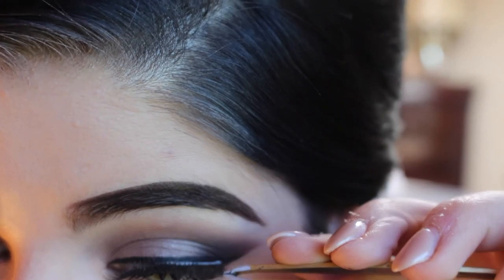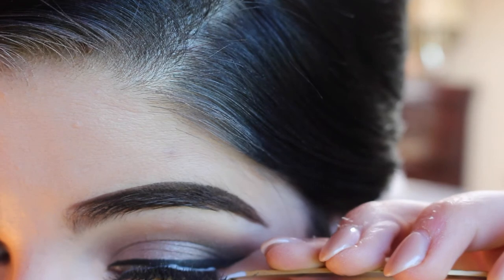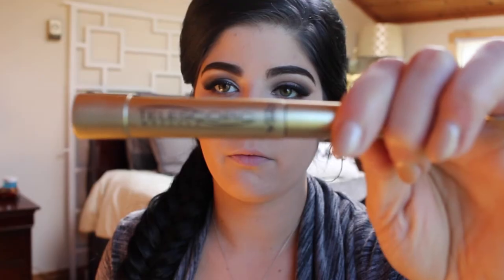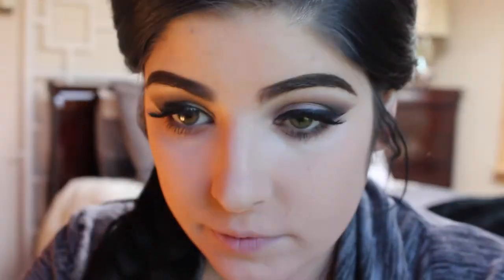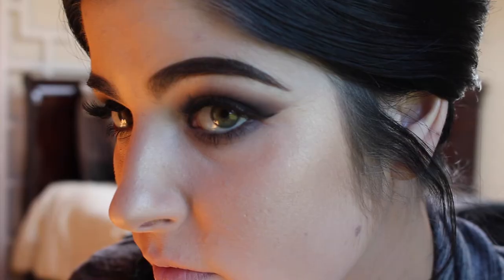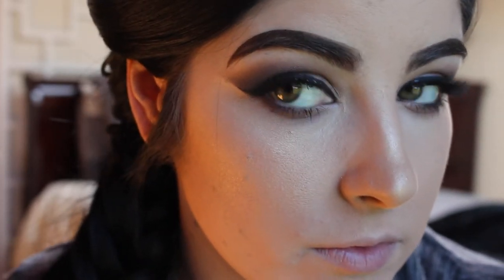Just pop those on. Then we're going to do the bottom mascara using the Telescopic Mascara from L'Oreal — one of my favorites because of the brush. It's so small and does a really great job getting your lower lashes. Then we're going to highlight with Champagne Pop by Jacqueline Hill. I'm really upset because I actually dropped it and it shattered everywhere, so I no longer have it. I'm deciding if I should repurchase it, but it is a beautiful highlight.